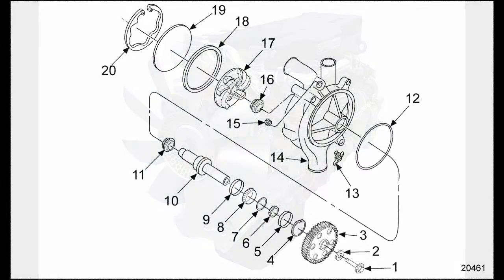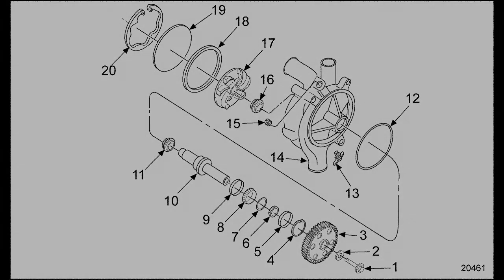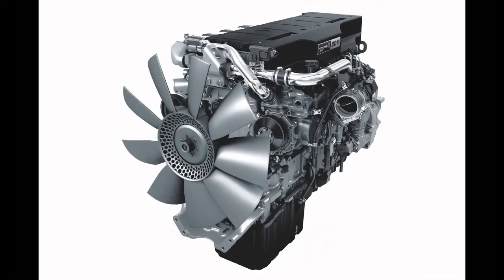Not too long ago the water pumps on most heavy-duty diesel engines were gear driven. An argument could be made that these were maybe tougher or longer lasting, but one thing that can't really be argued is that they were much more difficult and much more time-consuming to replace when they did fail than more modern belt driven designs. It's become more common to see water pumps driven by belts and Detroit's are no exception.